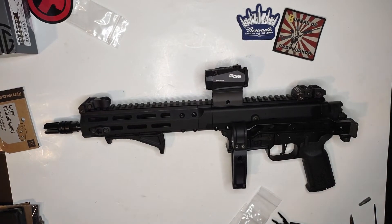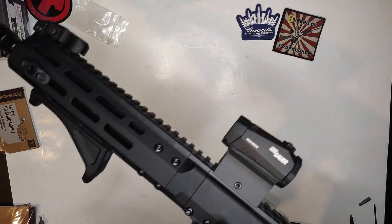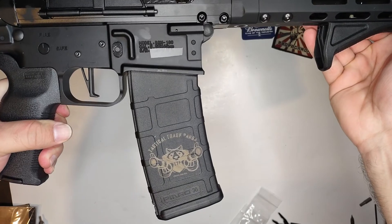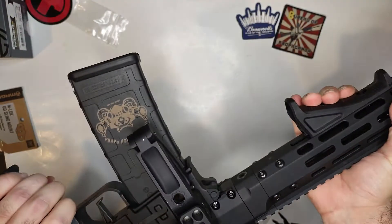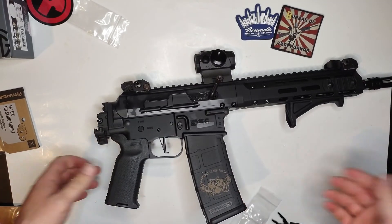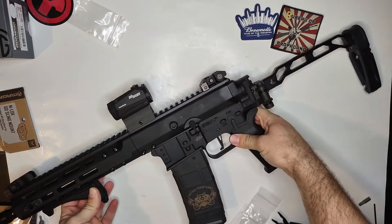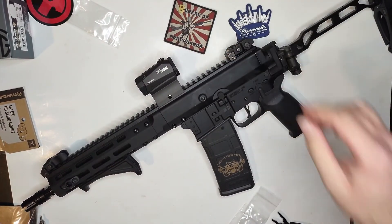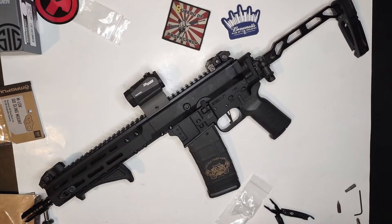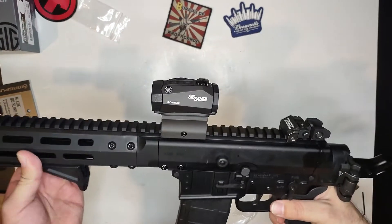Guys, I'm excited to take this to the range and put in the first few shots. And here's a little added bonus — thank you to the guys at Engage Armament for the laser engraving, I love how it turned out. I'm super stoked about this build. Check out Brown Nose — I'll put in a link — if you want to build this out yourself you can definitely do it. It may take some time but once you put the pieces together, it's yours.